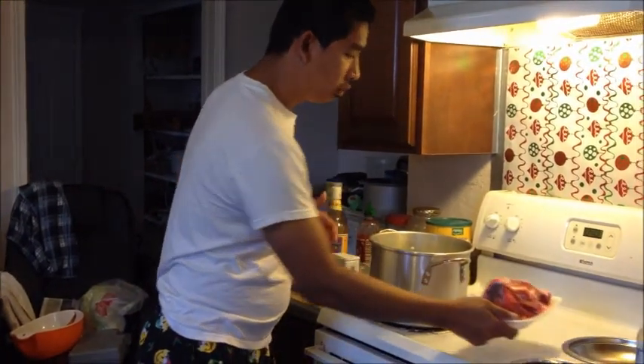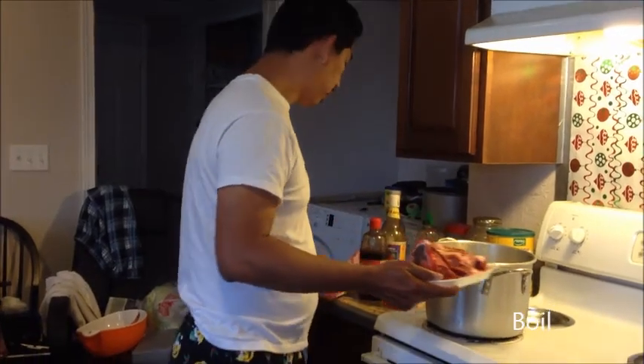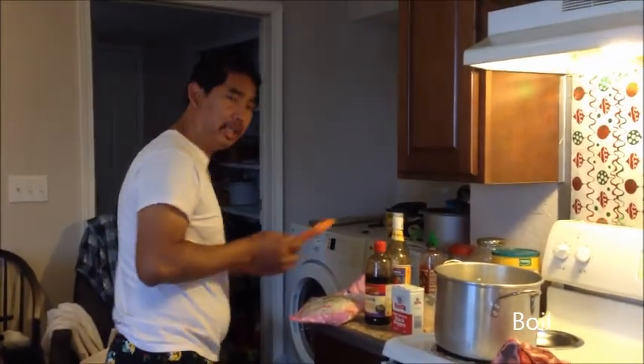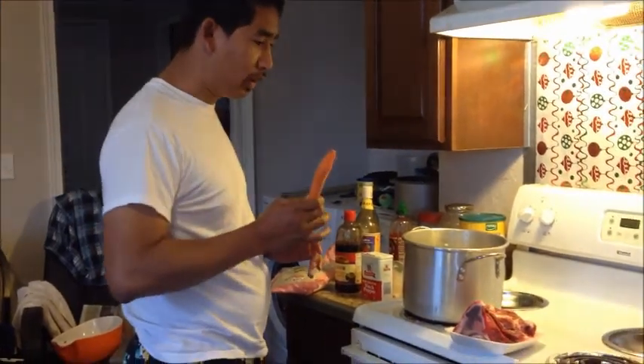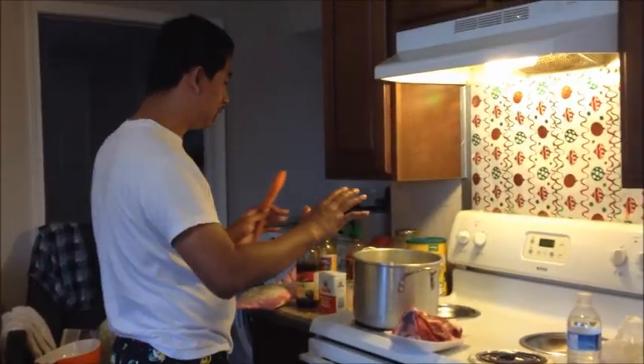And then you start putting in T-bone — the big beef. Put the beef in there, put it in the soup. And you could put the carrot. See? Big carrot. It makes the soup — put some ingredients in there.